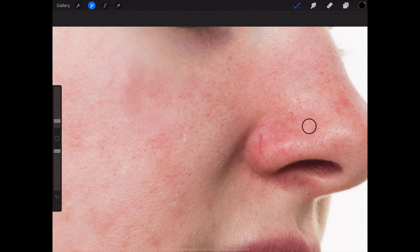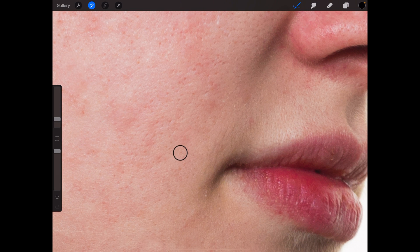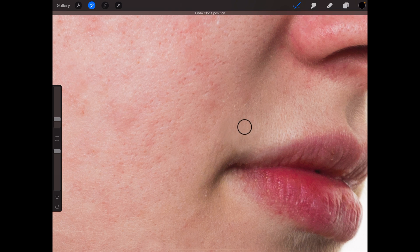You need to pay attention not to make the characteristics of the nose disappear. I think I can see a little bit of hair, so let's make that disappear too — I don't think she needs it.